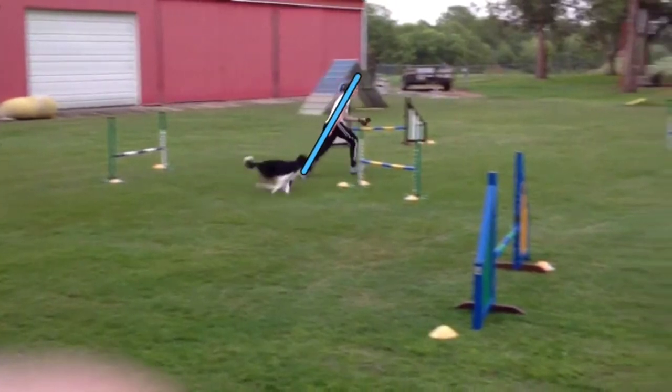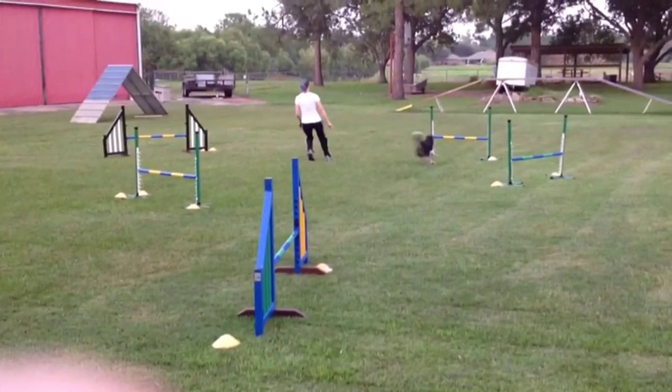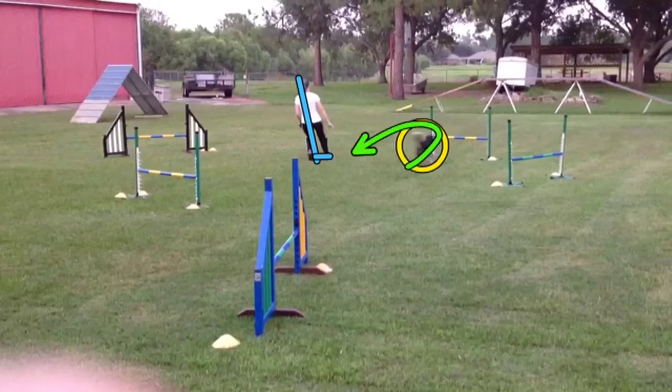Now Sarah's leaning forward, making good use of acceleration — big stride. And here again you see a contrast: now she's leaned back and taking small steps. So as Rook comes into the takeoff zone, Rook can accurately predict a tight turn is coming on this wingless jump.